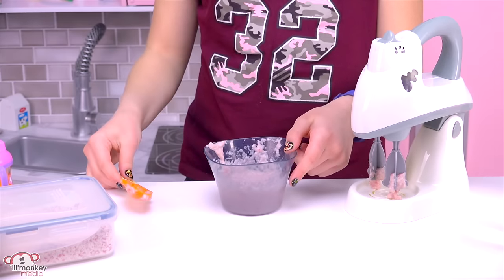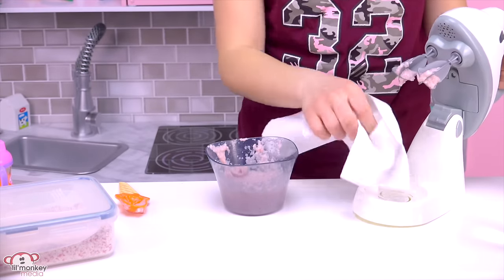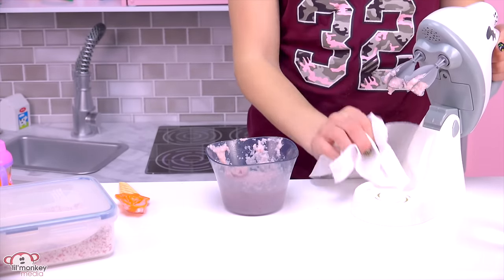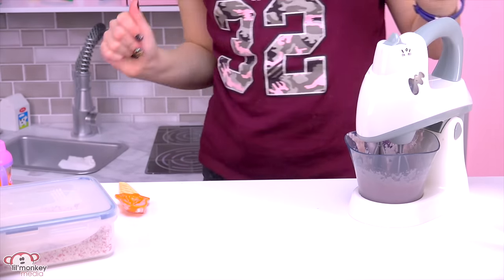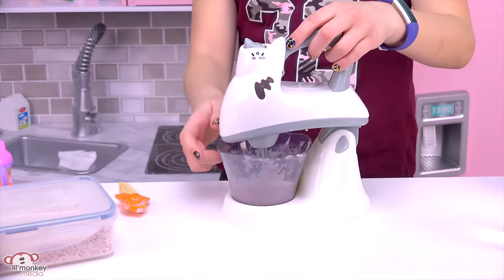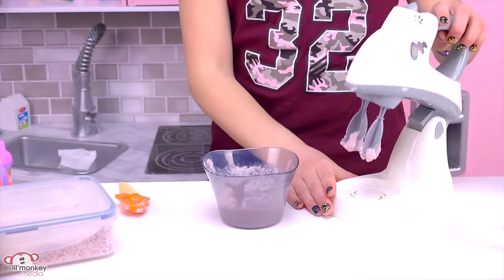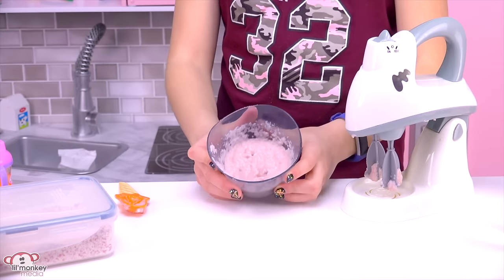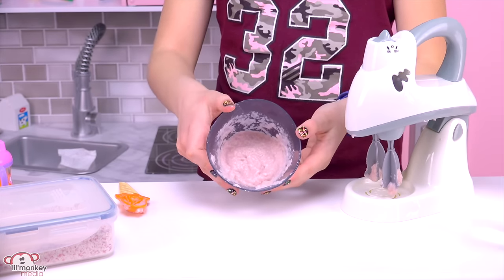Now let's give it a final mix with the mixer. It looks like a little bit spilled — here we go. I think that's going to be good; it doesn't look like it's too thick or really soupy.